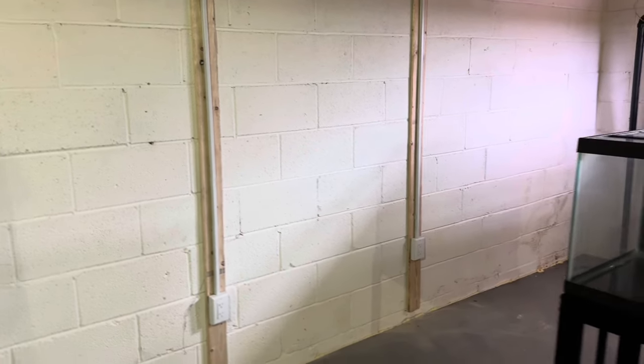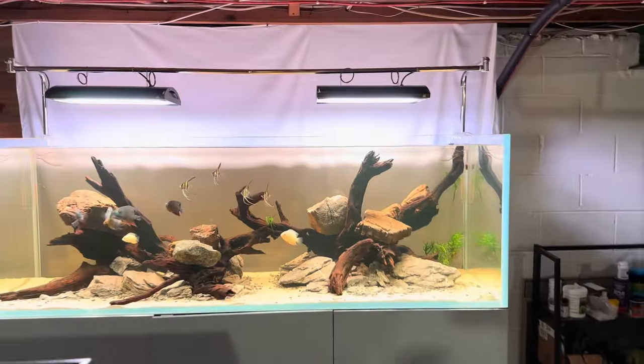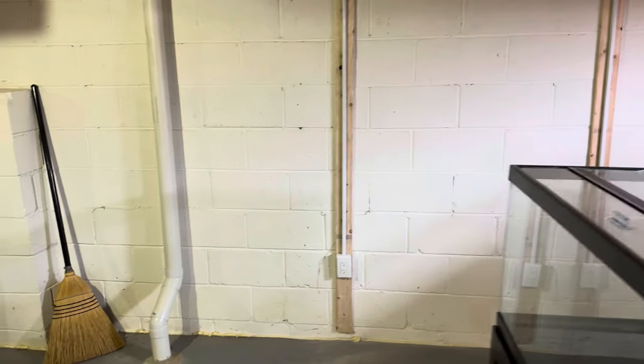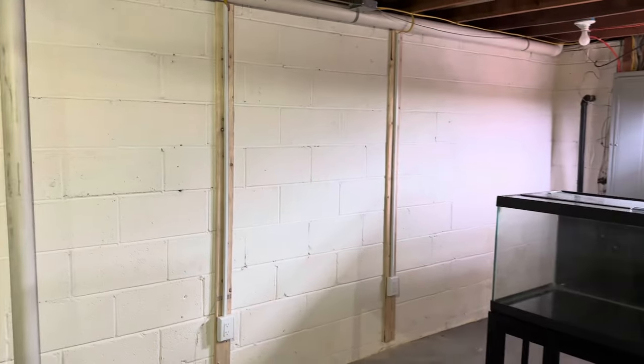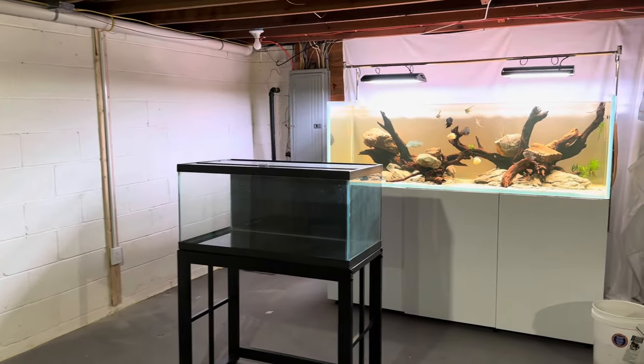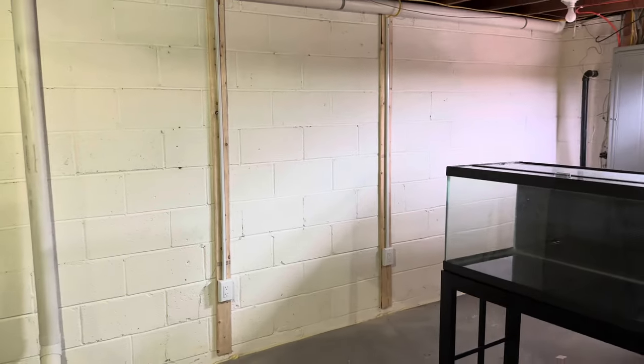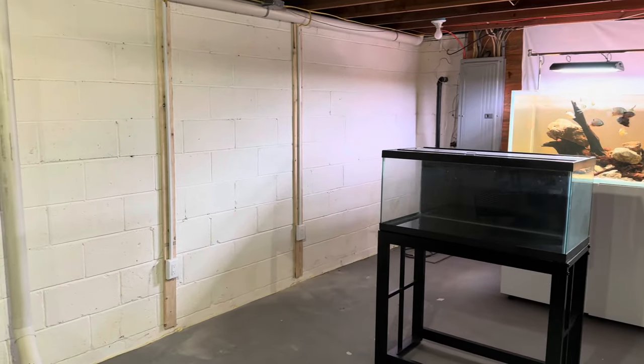I had some electrical work done and we put in some outlets here. I can't finish this space completely right now — we don't have it in the budget — but I have kind of like what you'd see at a photo studio, with a white background behind the six-foot aquarium. I'm going to have another background that runs across the wall, which makes a better backdrop for all the aquariums. The three-foot aquarium is going to go right here, and then the two two-foot aquariums are going to go beside it. It should overall be a pretty nice look. It's a little annoying that the cabinets will be a different color and the electrical box is in the way, but maybe I can make that more aesthetic at some point.